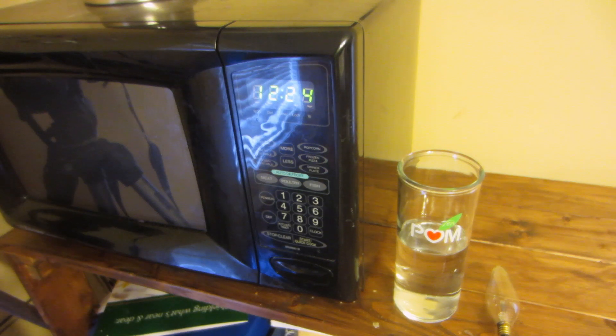So what you're going to need for this science experiment is a glass of water, a light bulb, and a microwave. This is a very simple science experiment.